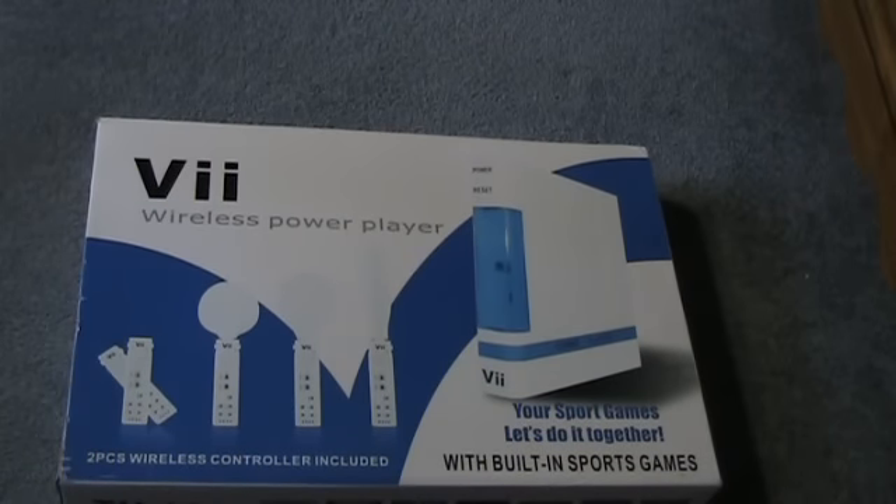I cannot believe I actually have one of these right now. This one's a little different from the one you know. You've probably seen the video by Ashens, but he got his Kensington V. This one's a lot different though — in fact, it's worse. I can't find a brand anywhere on the box. All I see is V, Wireless Power Player.